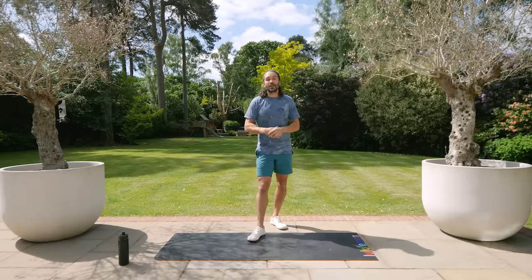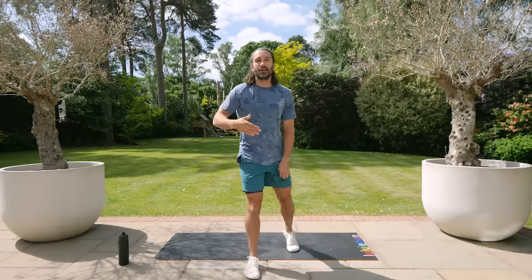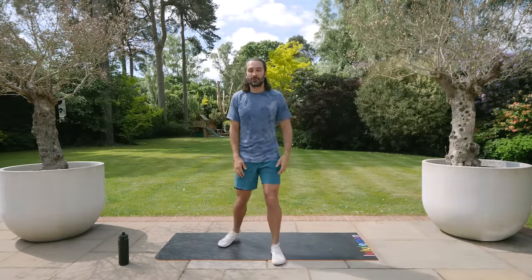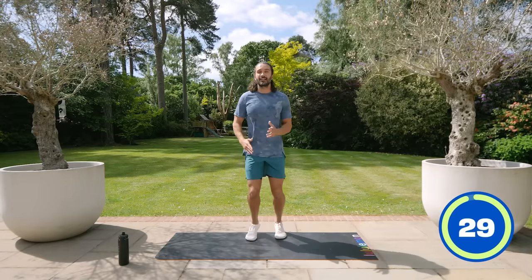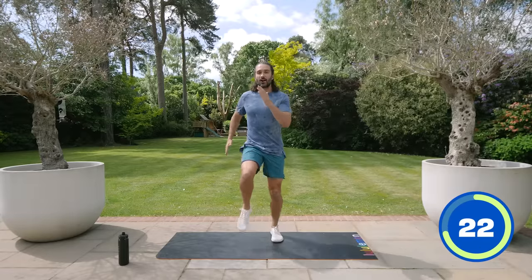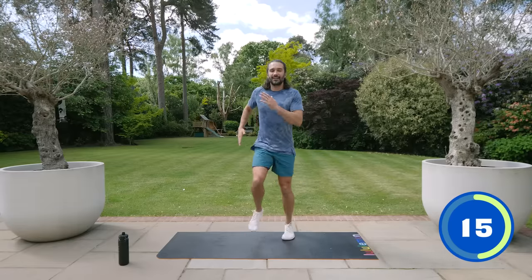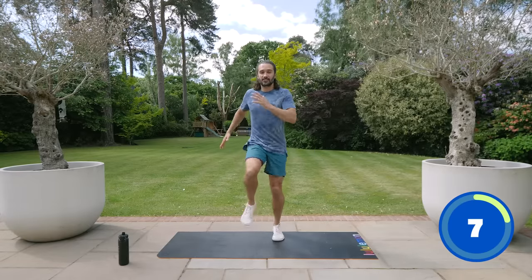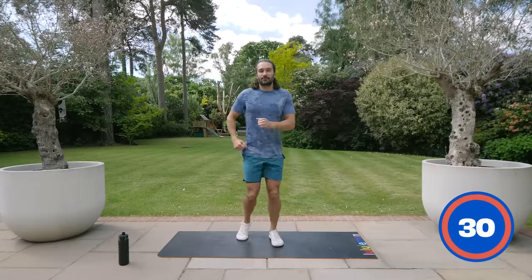Let's have fun with it. The first exercise, nice and simple, is going to be marching on the spot. Obviously the higher you lift your knees the more challenge it's going to be, the faster you go the harder it's going to be — go at a pace that suits you. So 30 seconds of marching, that's our first move. Nice and simple, are you ready? This is step number one of First Steps to Fitness — marching on the spot. Let's go! There's five moves, three rounds — it's gonna be over before you know it.